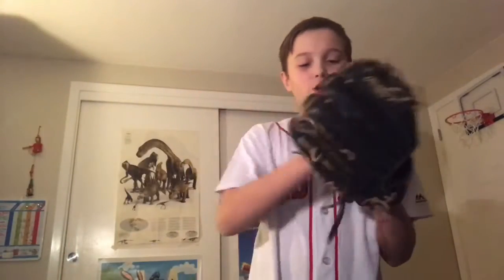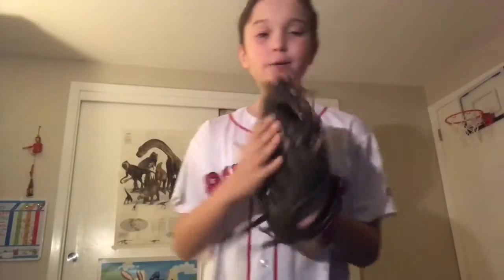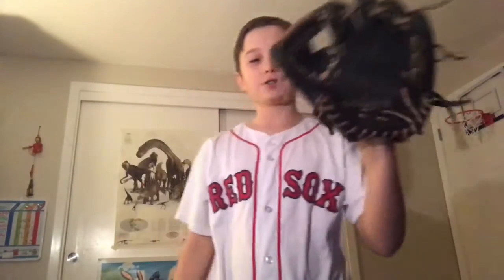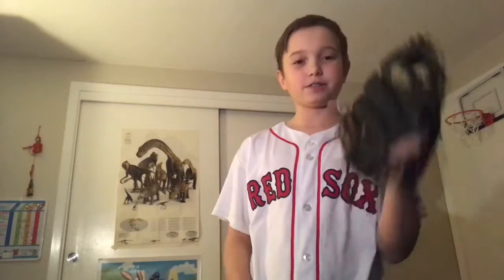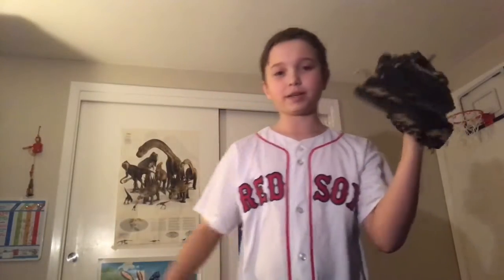It's a Heart of the Hide Rawlings glove, dual core, 11 and a quarter inch. It's pretty nice, feels good in your hand, it's heavier, it's got good protection, good pattern. So yeah, it feels good in-game, playing catch with it.